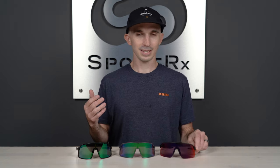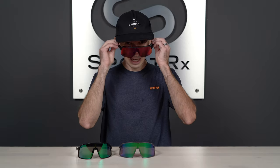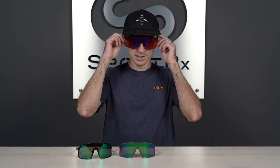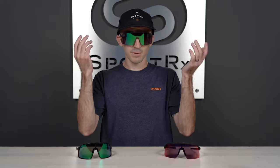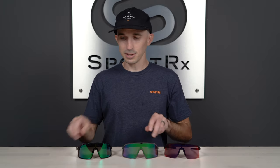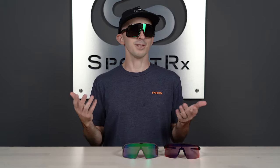A lot of you have asked in our Sutro versus Sutro S video for me to actually try on the frames so you can see how the sizing really compares. I'm gonna throw on the Sutro Lite — for me, I have more of a small to medium head size, so this is definitely gonna look too big. The original Sutro is also a little too big, but then the Sutro S tends to fit me a lot better because, again, it's a smaller size and I have a small to medium head size.